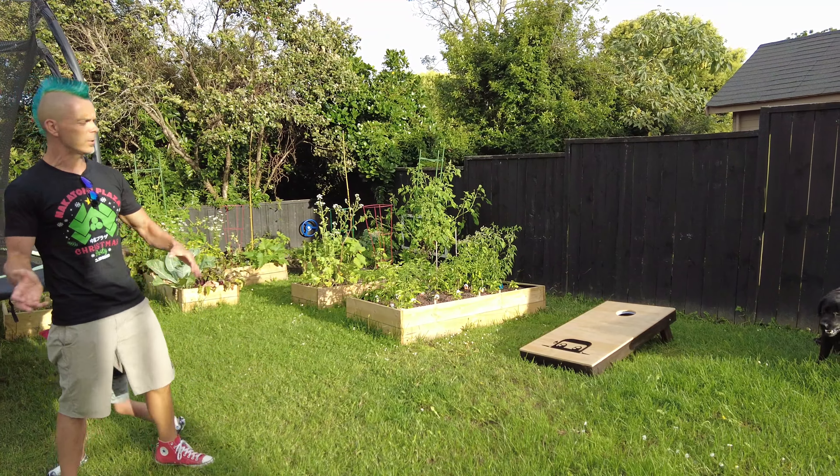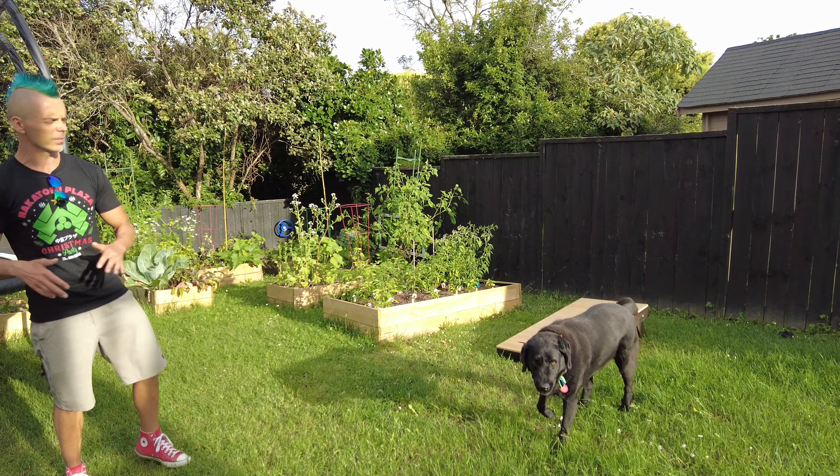Normally you play it with two boards, but you can play it with one — take turns, you can knock other people off, stuff like that.